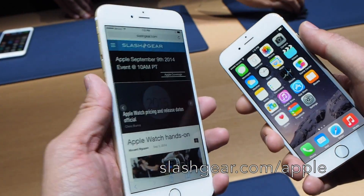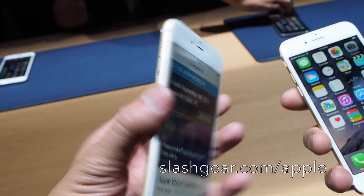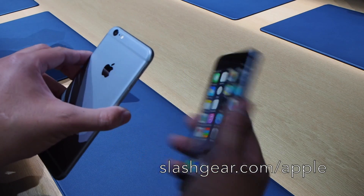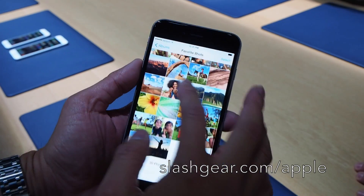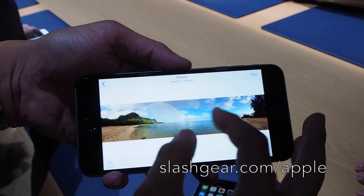We've also put the power button to the side to make it easier to access. This will start at $199. The display is just absolutely gorgeous — it's very neat.